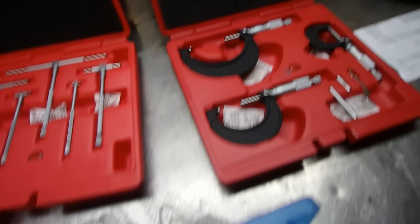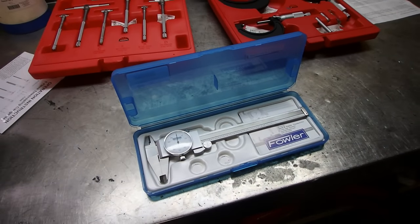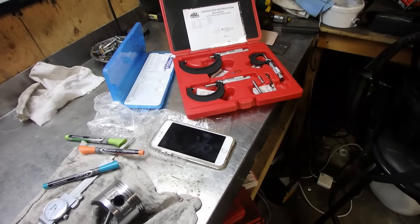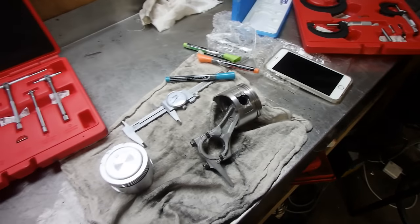I pulled out some measuring tools here. Let's grab the parts and start measuring — take some measurements of the old and the new piston. The problem with using mics trying to measure a round object, a cylinder type object, is that if you're off-center, that makes a big difference in your reading. So we're just going to use the calipers because it overextends the center, and it's going to give us the best reading. Let's have a look and see what we got.